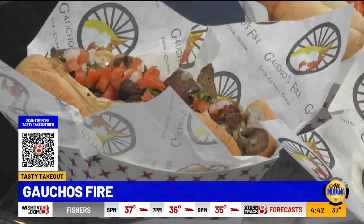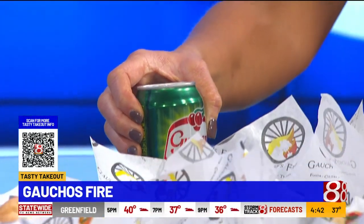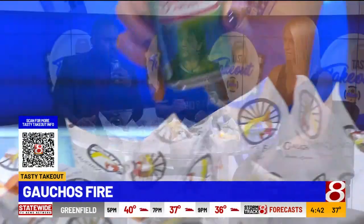And then we can't forget about the drinks here. That's the national drink of Brazil. How would you describe it? It is like ginger and cherry — it's really refreshing. Ginger and cherry, I love it. It's a combination. It's really good.